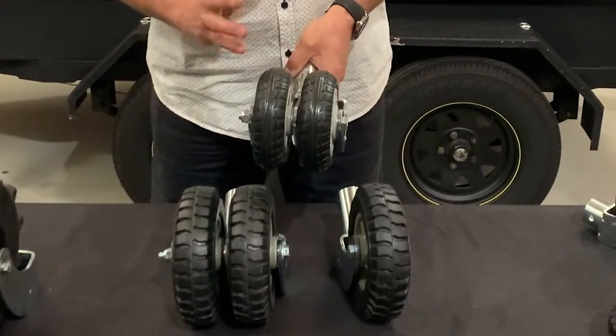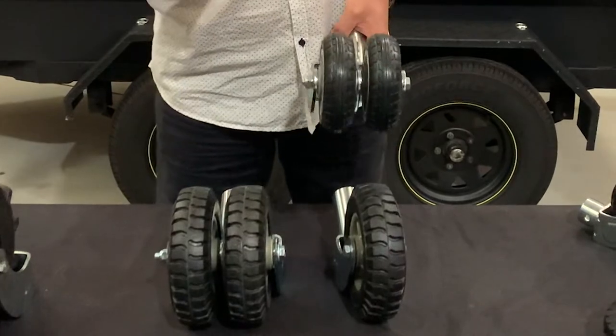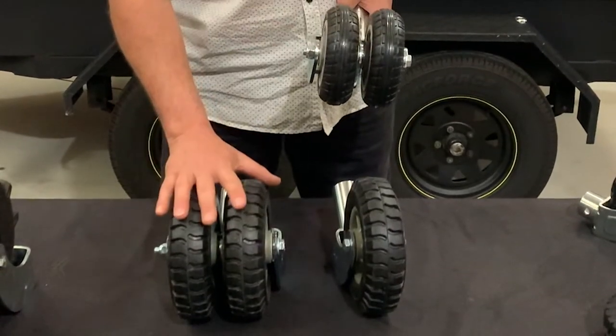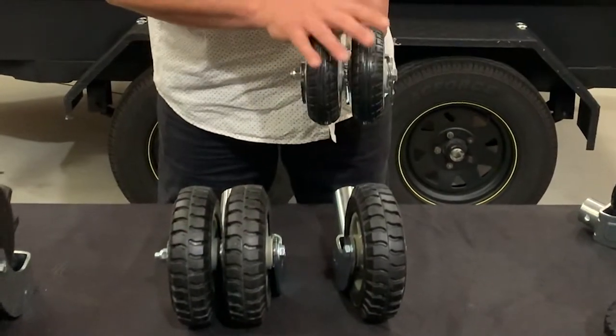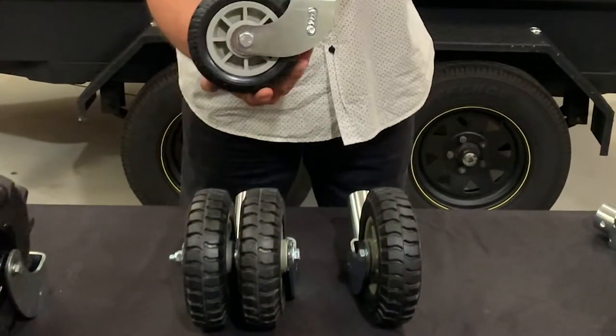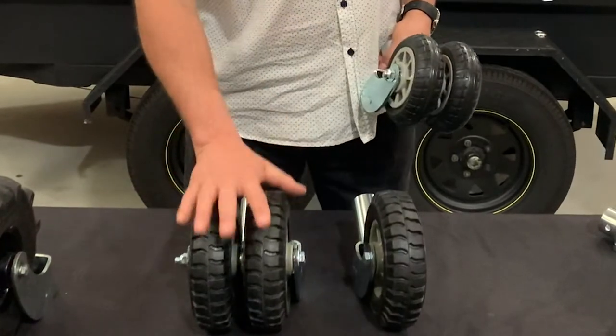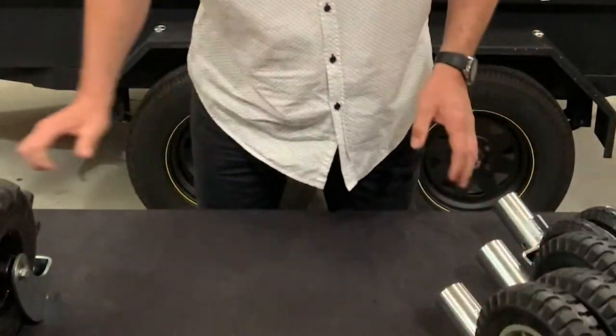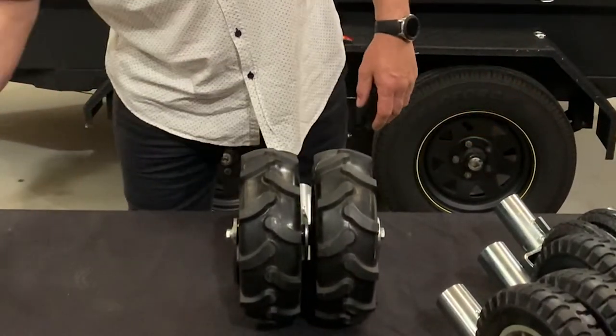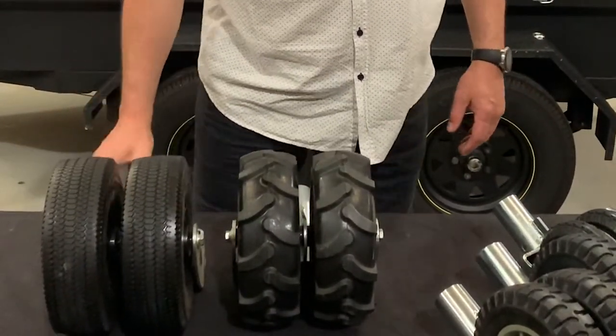The size you require depends on getting it onto the job. The 6-inch is shorter than an 8-inch, which means if you have a drawbar that's low to the ground, you'll probably want to go for a 6-inch to get it on there. If you have a high enough drawbar, 8 inches is no problem. We also have our polyurethane range — these are solid. We used to make pneumatics but we don't anymore.